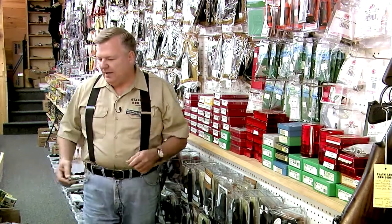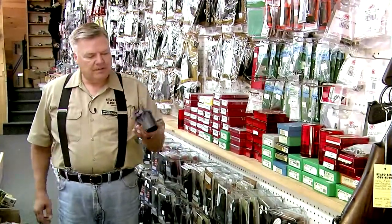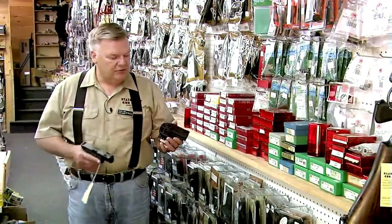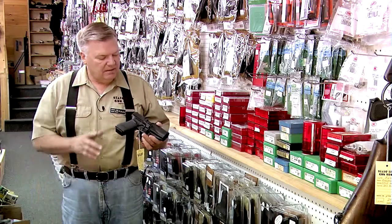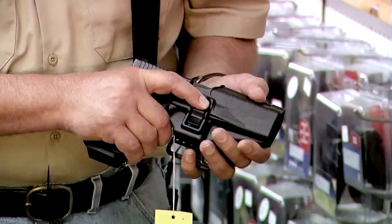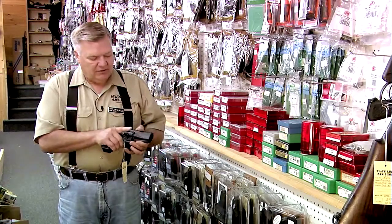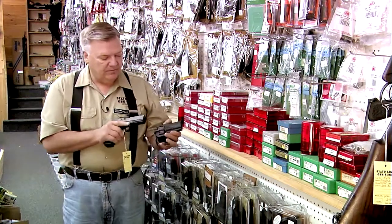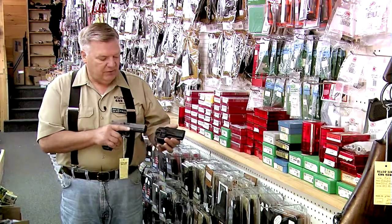For example, here we have what's called a Black Hawk retention holster. This is a Black Hawk Serpa and the benefit of this particular holster is that the gun locks into it in a positive fashion. To release the gun, one must push on this lever at the time of their drawing. So you must push on the lever and then draw the gun — a natural response, a natural place for your finger placement for someone that's accustomed to this sort of holster.